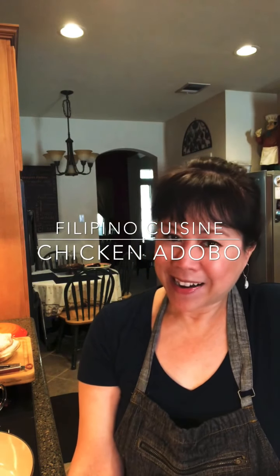Hi everybody, welcome back! I am excited today to share with you my favorite dish I grew up with — Filipino chicken adobo. I hope you'll make it at home because it's so easy to make, your family will love it, and it tastes better as each day goes on, so make a big pot of it.